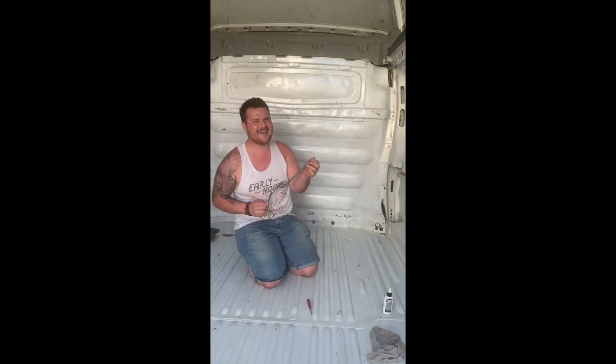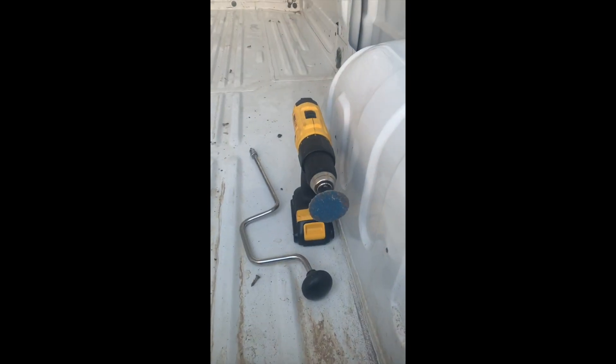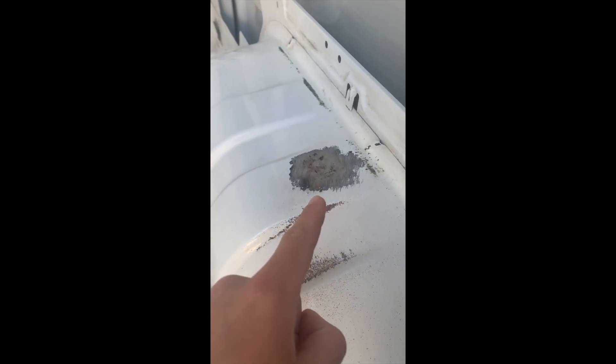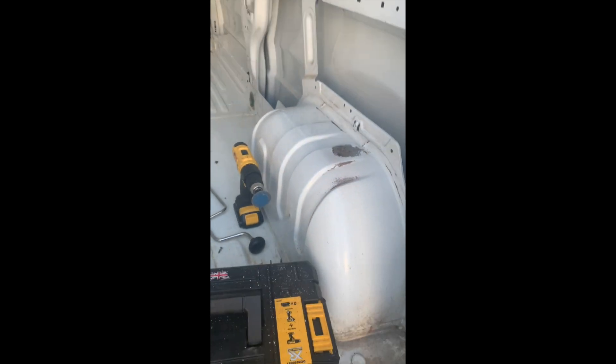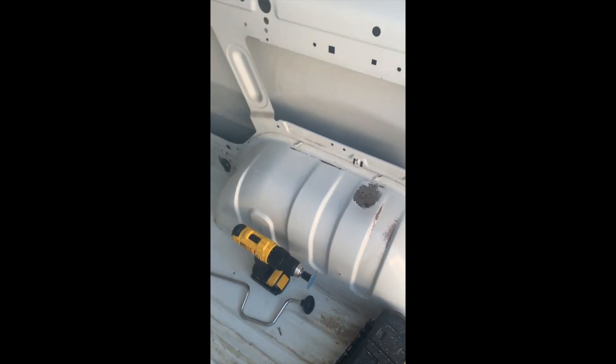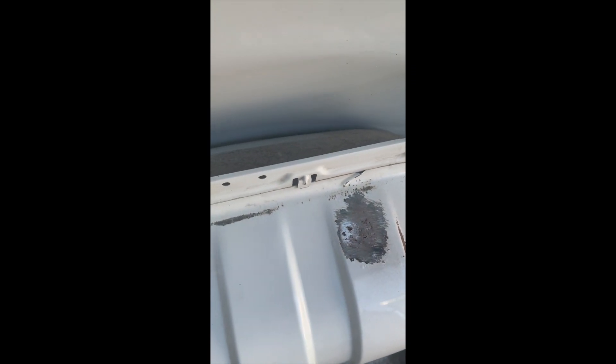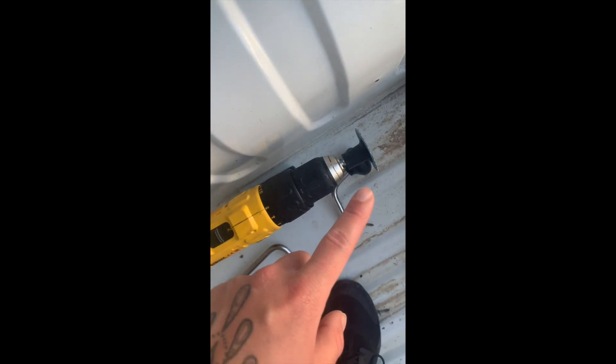Dan just used a two-inch sanding disc to get rid of some rust on top. But we've just noticed it's gone quite deep, and obviously we don't know how thick the metal is. So Dan has advised me to pick that out using a tool to see how deep it's gone before we use the sanding disc again.